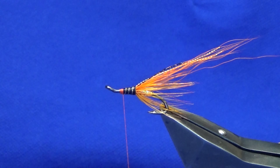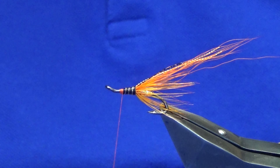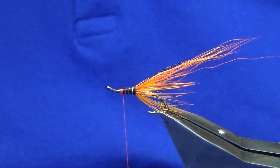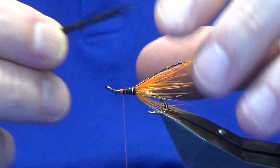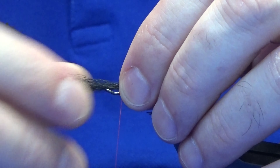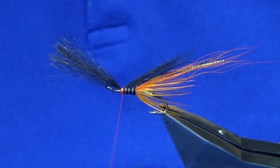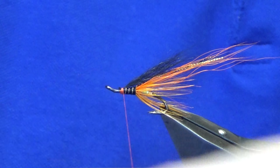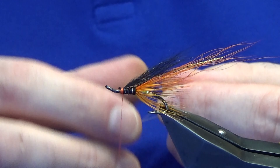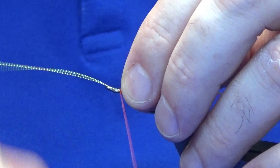The wing at the front - this is where it's probably a variant, using a different material on the rear body. On the original the wing is grey squirrel dyed black. This is just some arctic runner that I'm going to use. I want the arctic runner coming well into the mid wing, just past the halfway point of the mid wing anyway. Catch that in, trim that away. Put some flash in - this is just two strands of the orange micro flash that I used for the bucktail. Catch that in, fold it back, trim that away.